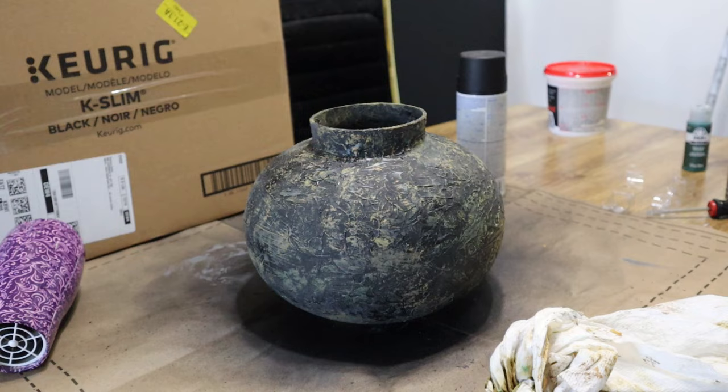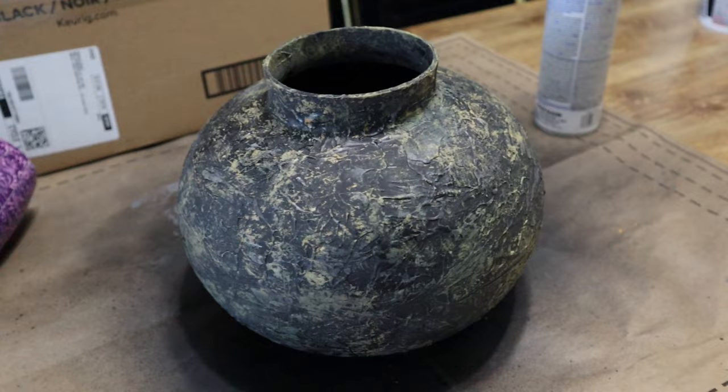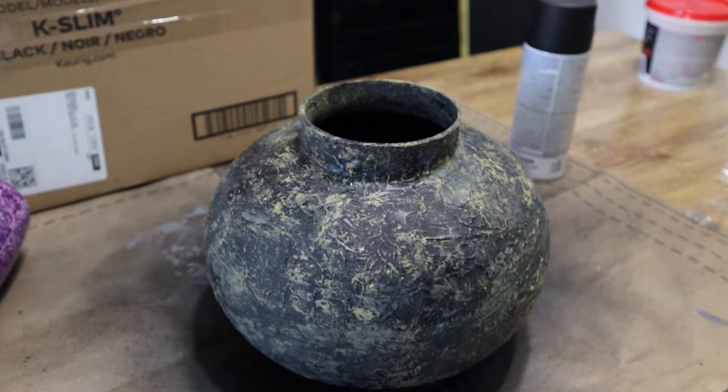It's okay if your paint looks really bright and like it has too much contrast at first. As these paints dry down, especially with matte paint, they're going to really deepen up and look much darker and richer.